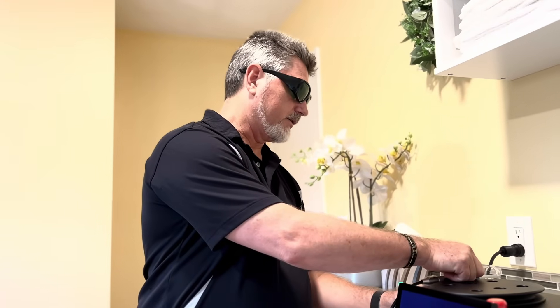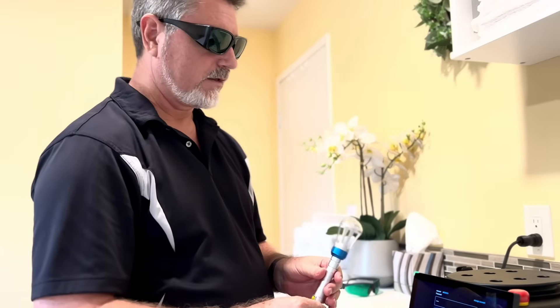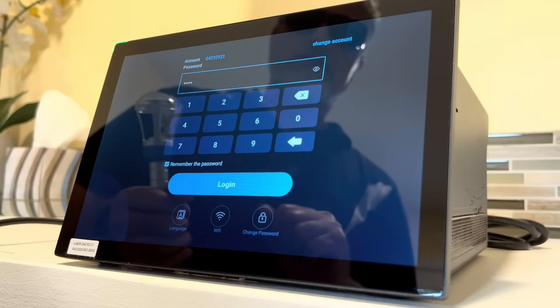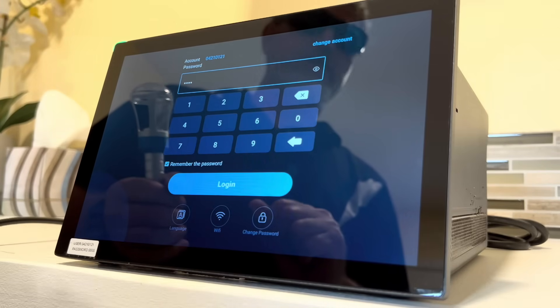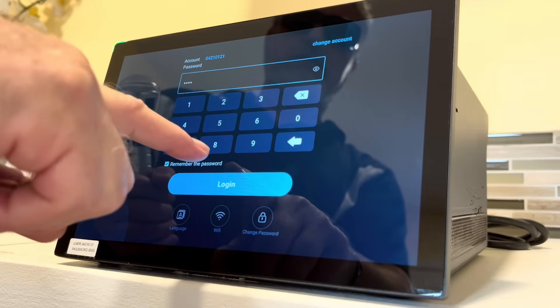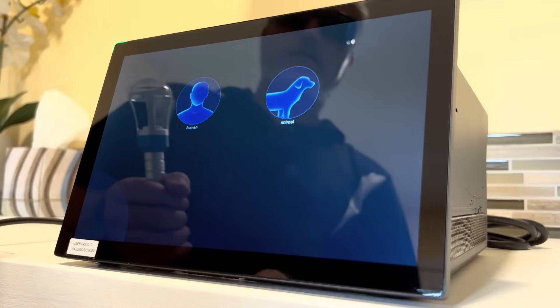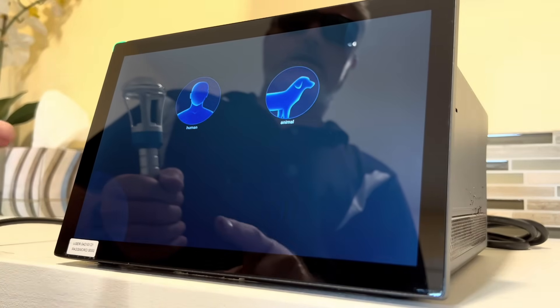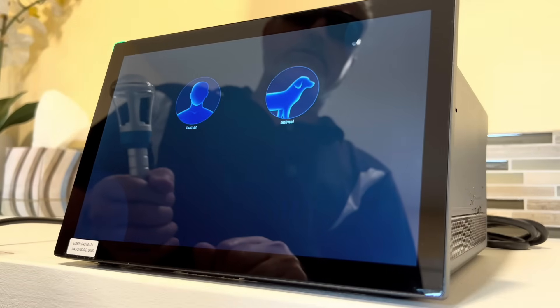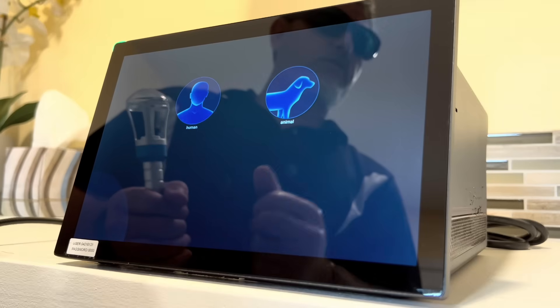We'll take out the handheld emitter — I have the convex cover on here. We have the opening screen; the password has already been entered and it saves it, it remembers the password so you don't have to keep entering it every time. You simply click login.